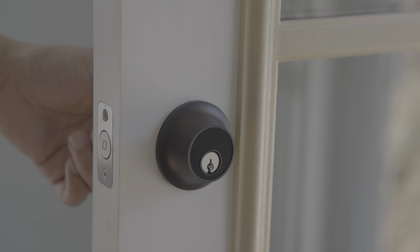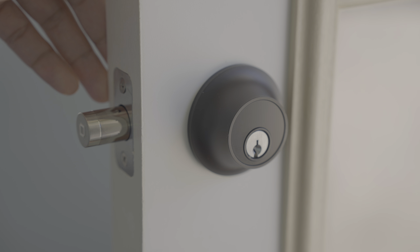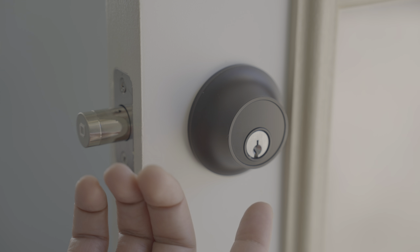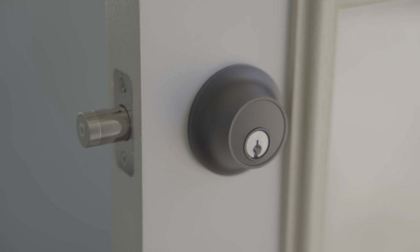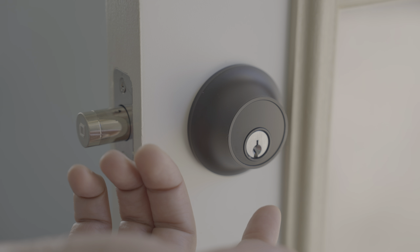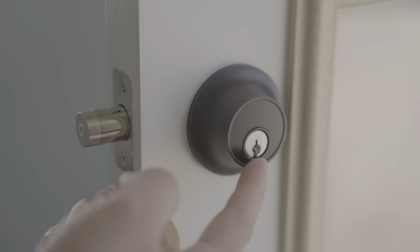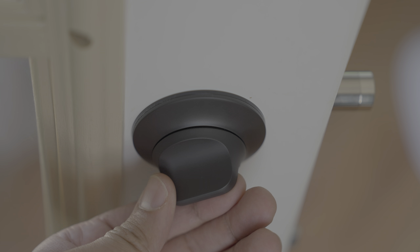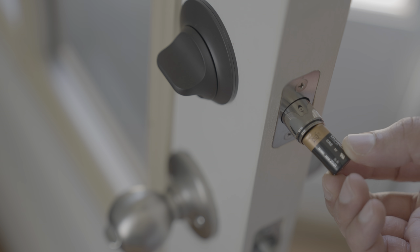The thumb turn snaps on and connects magnetically. Now, when this product was released, the Lock Picking Lawyer on YouTube showed how easy it was to pick this lock, and that is a legitimate concern. For $329, one would think that Level would have opted for a more robust cylinder, but they didn't. The good news is you can get it rekeyed with a more robust cylinder, and Level actually notes this in their FAQ section on their website.